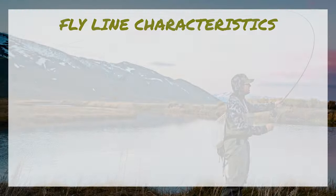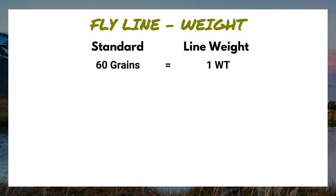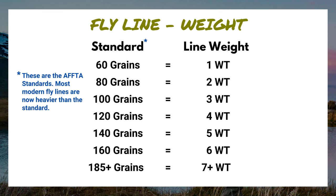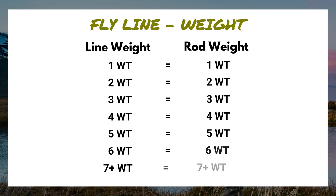The next component in our fly line system is fly line. When it comes to choosing fly line, there are six characteristics that we need to consider. Number one is the weight. We can distinguish them in terms of grains, but over the years that's gotten a bit messy, so to simplify things we can disregard grains altogether and just focus on the weight. A one weight line is made to cast a one weight rod, a two weight line is made to cast a two weight rod, and so on.